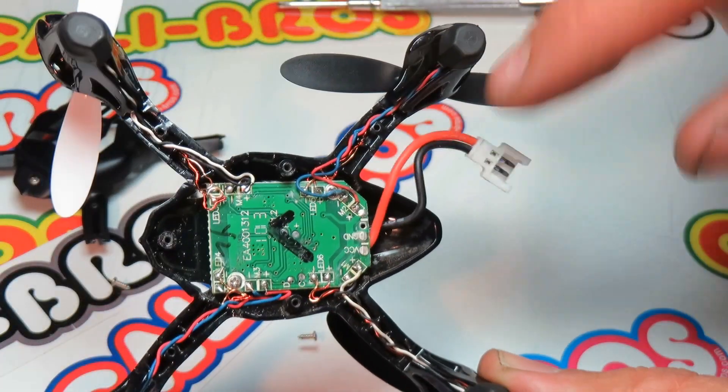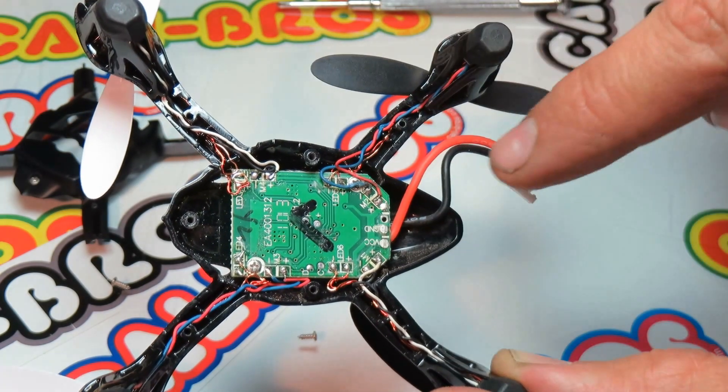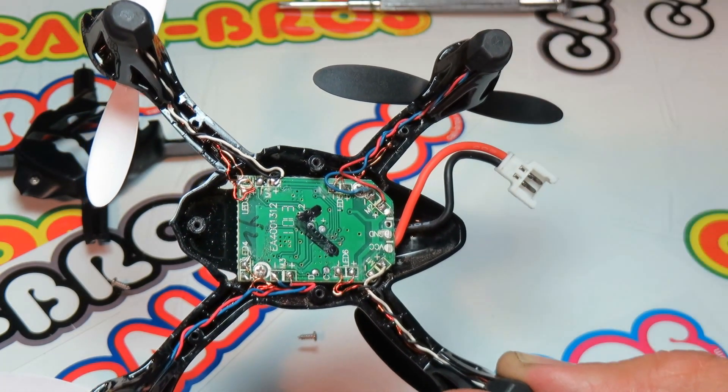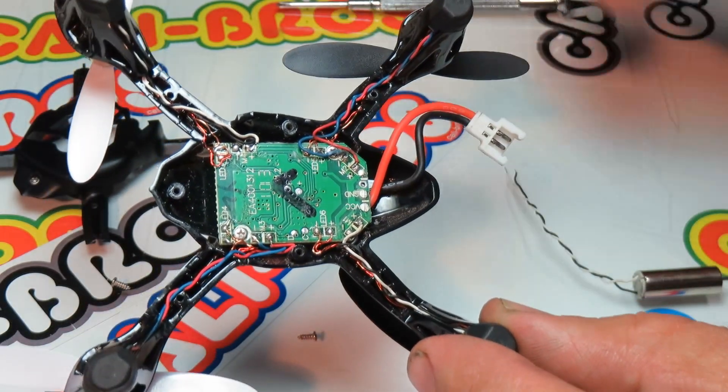Now you'll notice the motors have different color wires going out of them. It's important to match the wire color with the new motor you're putting in, otherwise your motor will burn out quite quickly.